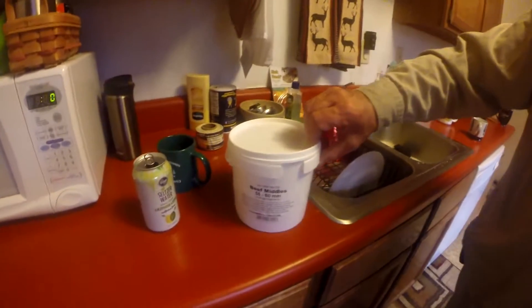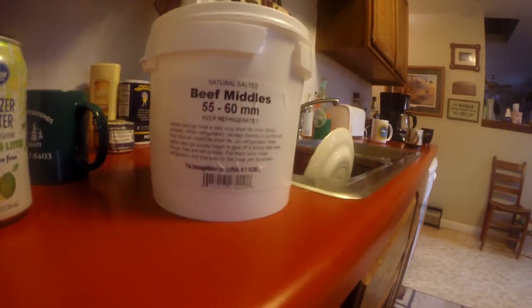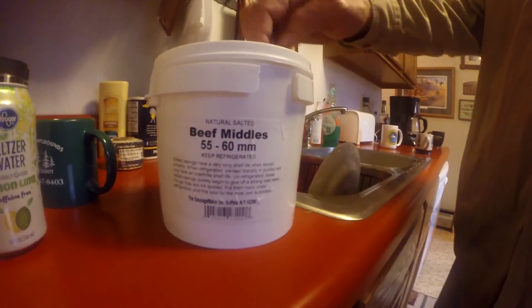It says beef middles — apparently they're cow guts. It's the middle intestine of a beef animal and we use them for sausage cases. They're packed in salt to preserve them. They normally don't need refrigeration, but that particular package was left up in the attic for about a year. I found it up there and I'm not sure it's still good — it's been in the freezer since I found it. We're going to open it here in a minute and see if we got anything we can use. I have another package that I just ordered and it should be fine, so we got plenty. You can make 50 pounds of sausage with one of these.